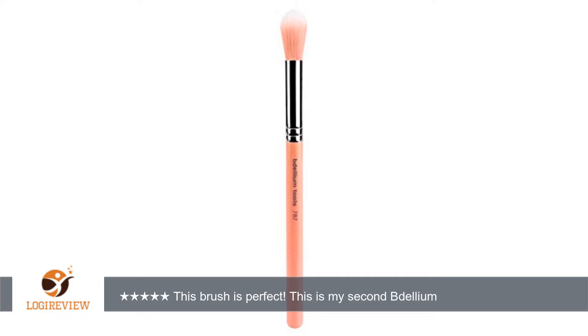Hello, welcome to Best Reviews at YouTube. This item has a rating of 5.0 out of 5 stars. A customer wrote, this brush is perfect.